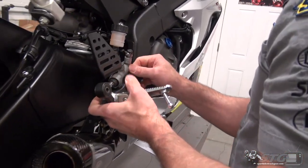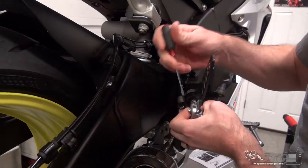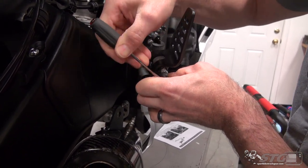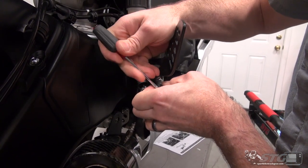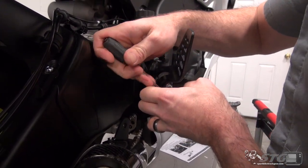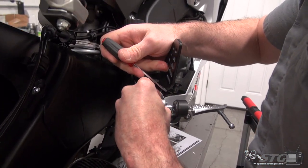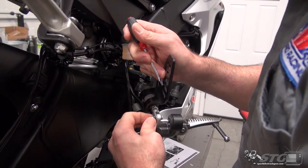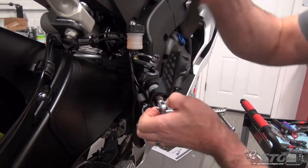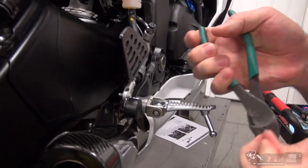Cut that cable tie right there. Definitely want to be careful with your brake line. Got to get the cotter pin out — should be able to reuse this, so don't cut it; spread the ears, forcing them back together. On our STG R1 I think I've reused that stock cotter pin about 10 times now. If you do happen to have an issue and destroy it, you can always find a replacement at a hardware store — pretty common stuff. I've used safety wire in a pinch before and that worked quite well.